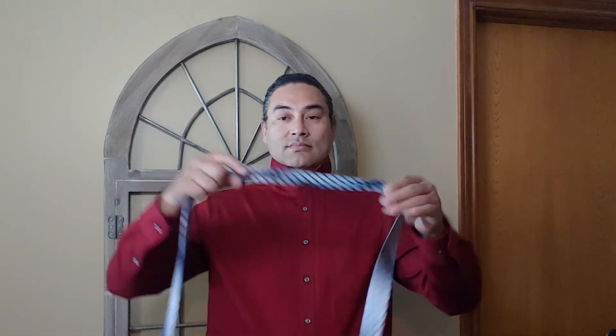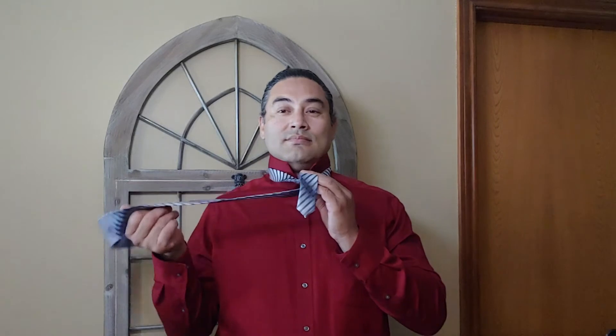Let's get started with the Half Windsor. We again begin by placing it around our neck, collar up, same small portion about chest level, just a little bit lower because you use a lot less of the material. Now we're going to go ahead and cross the larger portion of the tie across the smaller portion, bring it under, and bring it across over into the loop and bring it down.